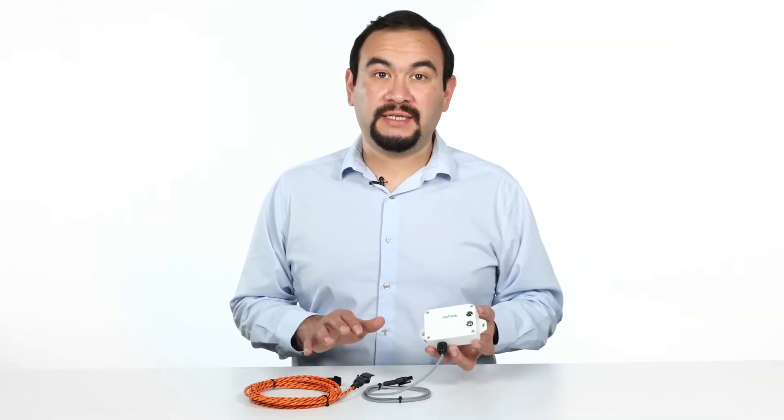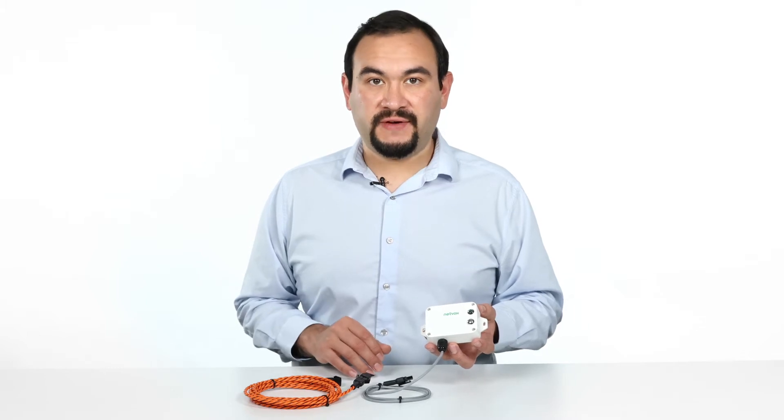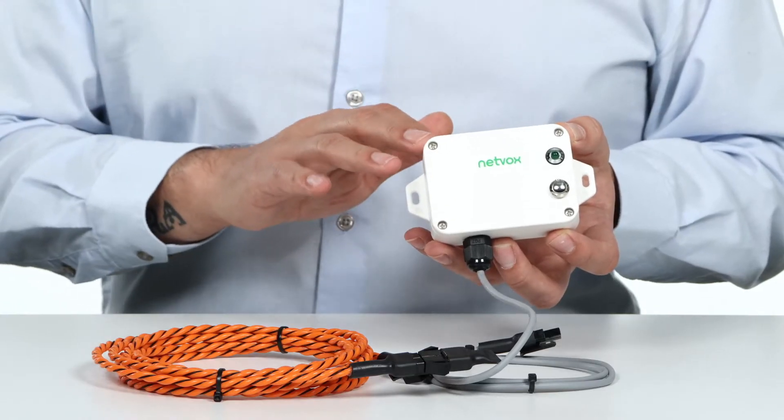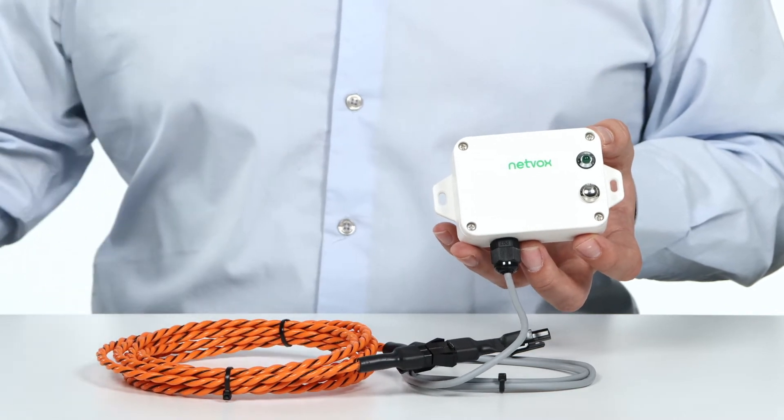The NetVox Water Rope Leak Detector is a non-locating leak detection wireless communication device. The device can detect the leak status through an external dual-core non-positioning water leakage detection sensor.